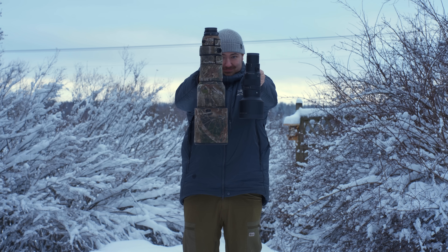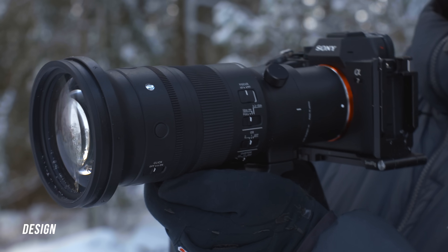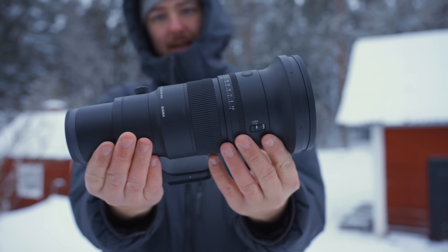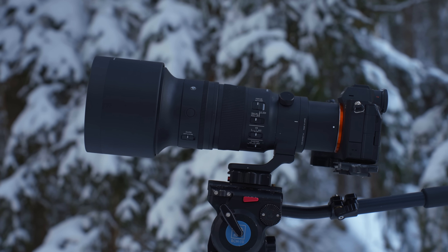Having an aperture of f/5.6 versus f/4 makes a very big difference in weight. Looking at the design, it feels very compact and I really like that it has a built-in Arca Swiss compatible lens foot. I'm not a fan of having to screw things onto the lens — those screws can loosen and you risk dropping it — so that is a very big plus in my opinion.